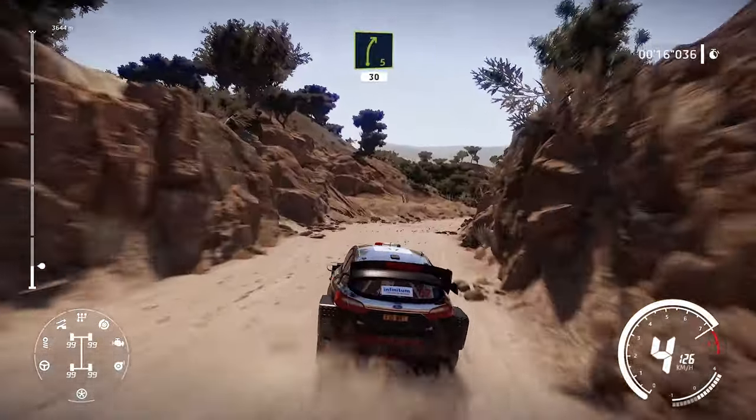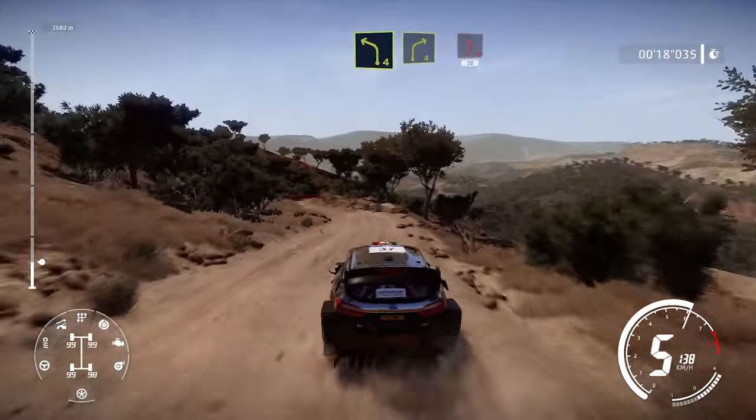Right 5 keep in 30. Left 4 into right 4 brake for hairpin right 30.